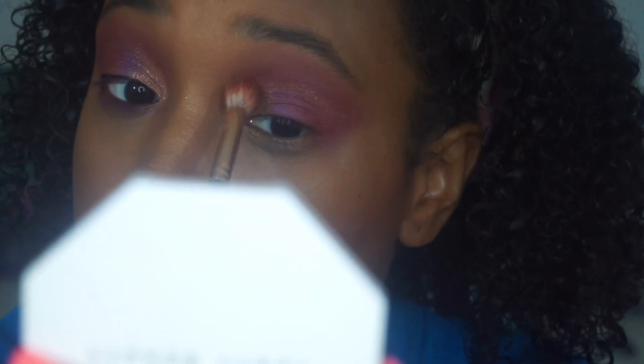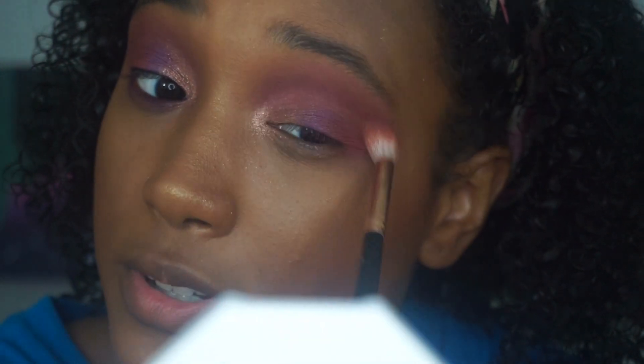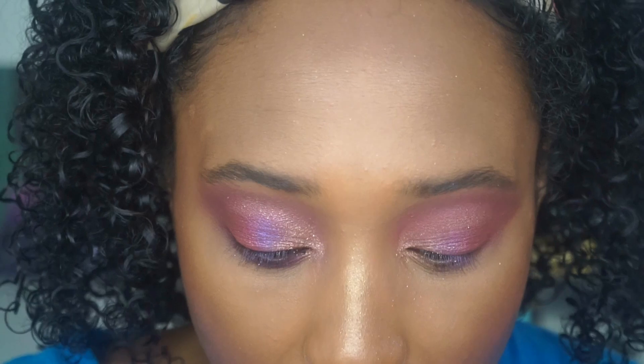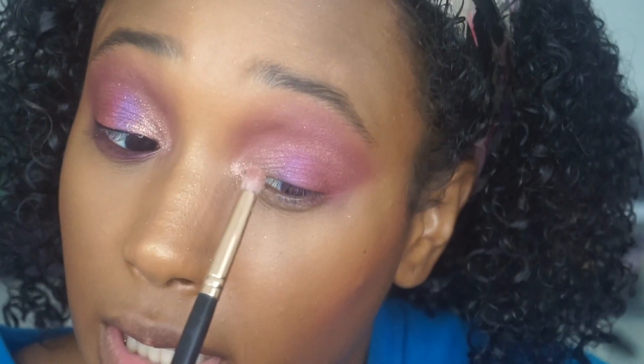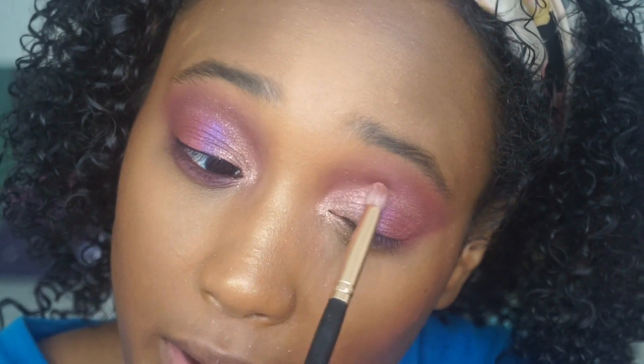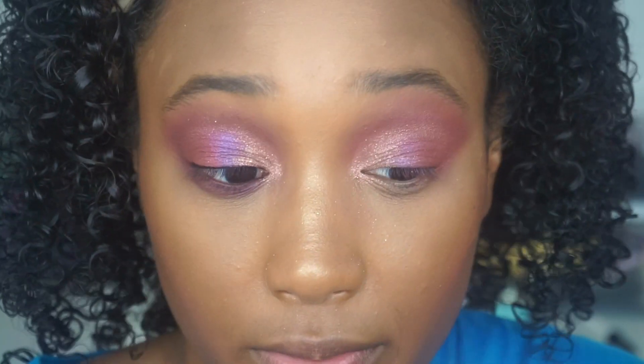Going into 'Zam' again with a small tapered blending brush, just a tad bit — bringing it into the crease from the inner corner and out. Then taking a bigger brush to make it more not-so-neat looking. Going into 'Zam' one more time. I'm moving right now so I don't have all my lights up — my lighting looks a little off and isn't picking up how intense the color is.